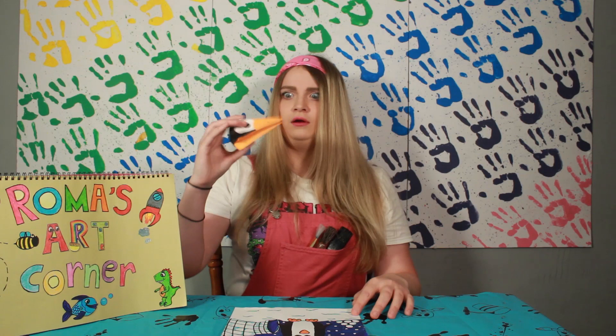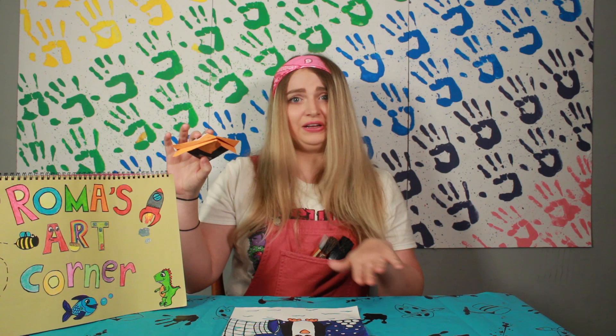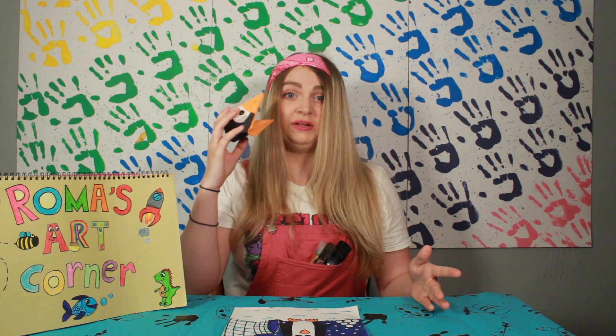Do you hear that? I think my penguin's come to life! So next we're going to learn how to do origami hand puppets. Origami is a Japanese art which means to fold paper.